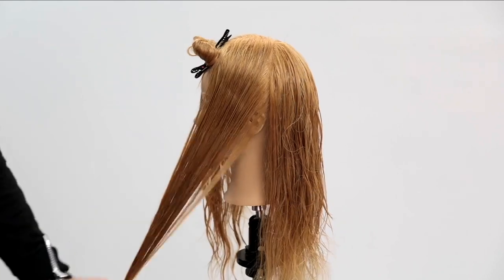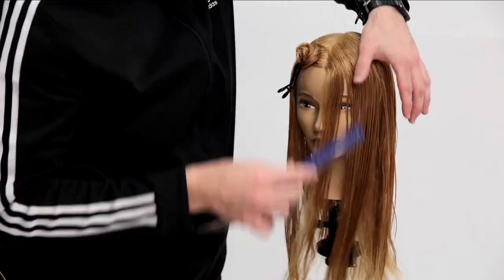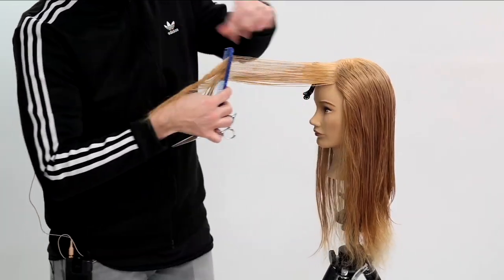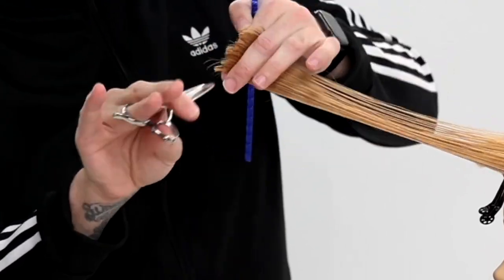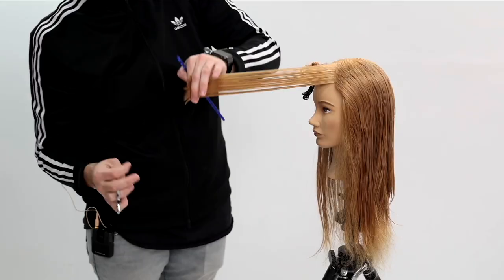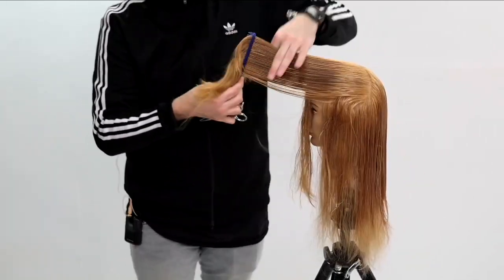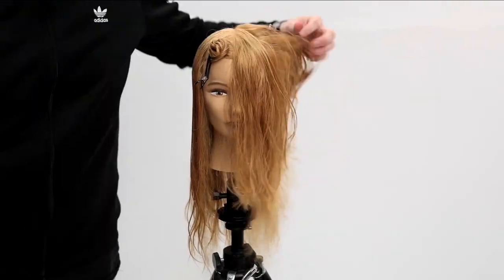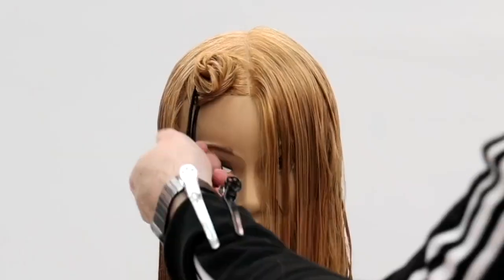Now we're gonna move into the side of the head. I'm gonna remove that bang area as well and start taking diagonal forward partings, bringing everything up and elevating it over the top of the nose. The higher the elevation here, the more weight you're gonna take out — just remember that as you're working through it. I keep taking vertical partings all the way through, elevating the hair up and point cutting my line. That gives me a nice soft line and removes weight and length from the front.